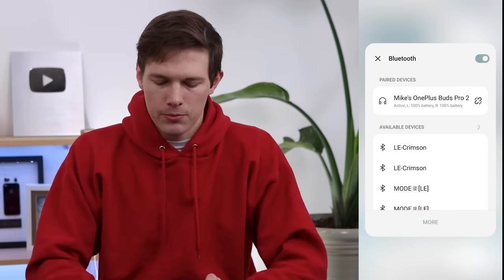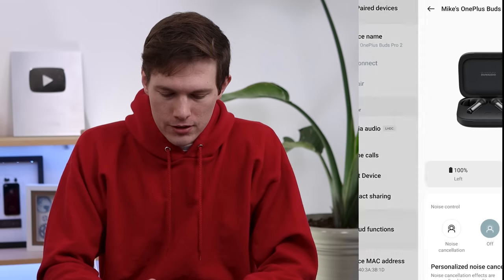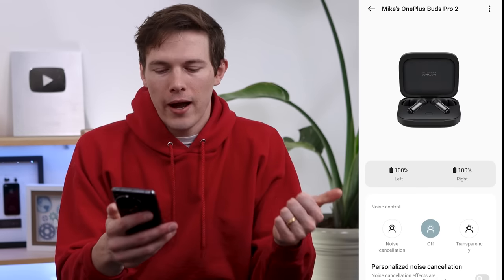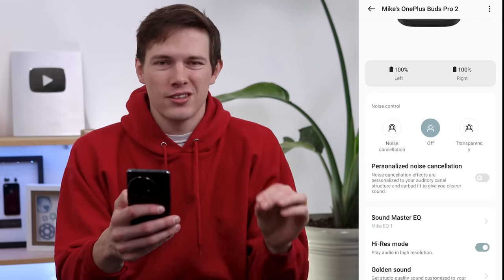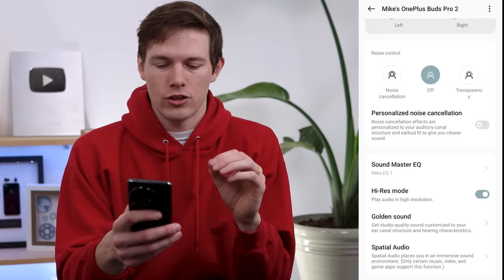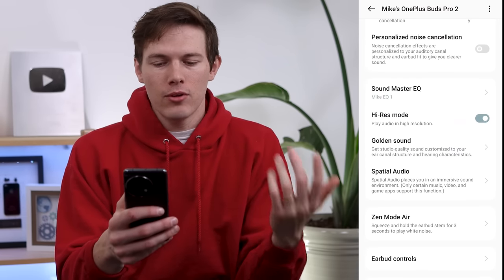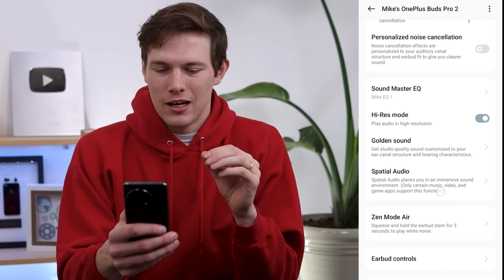I'm going to be using the OnePlus 11, which really is the best way to use these earbuds, but they are compatible with other Android phones and iPhones as well. If I go into Bluetooth settings, we can tap on the earbuds and go down to Earbud Functions. From here we can see the battery level, change the noise control between transparency modes, and they have personalized active noise cancellation. We can also enable high-res mode.